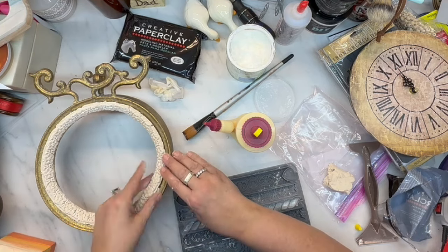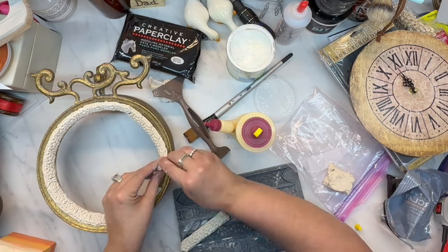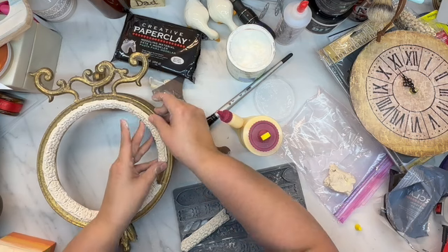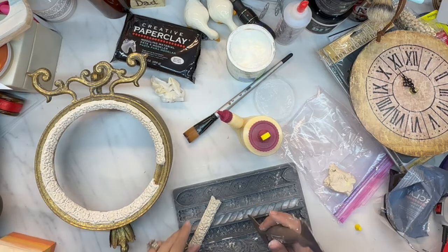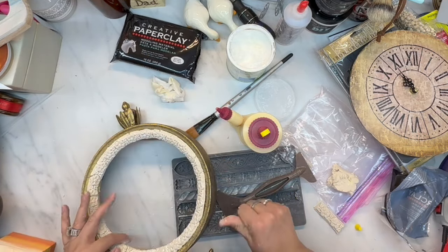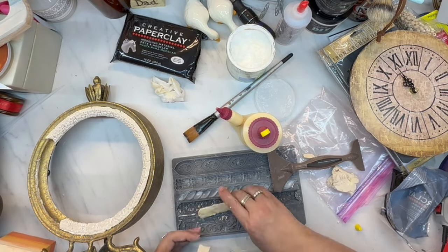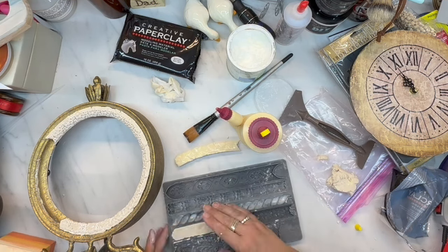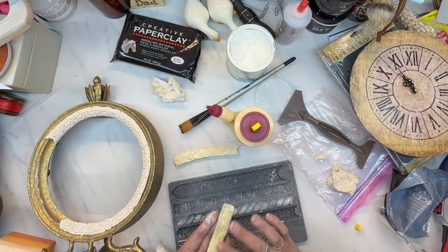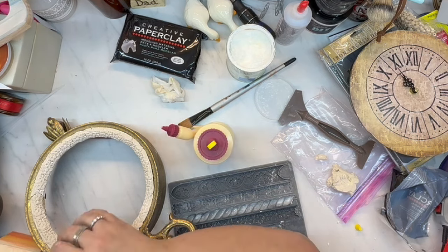I'm really trying to come out of my shell this year and use up my supplies. I've been hoarding them — I love them so much that I don't want to use them because I might need them for something special. I have several IOD molds, several IOD stamps, and brand new IOD transfer sets I've never used. I watch everybody else use them on their videos and think I should try that, but then I don't want to open the package. They're so expensive and I feel like I might need them for something — I just don't know what.